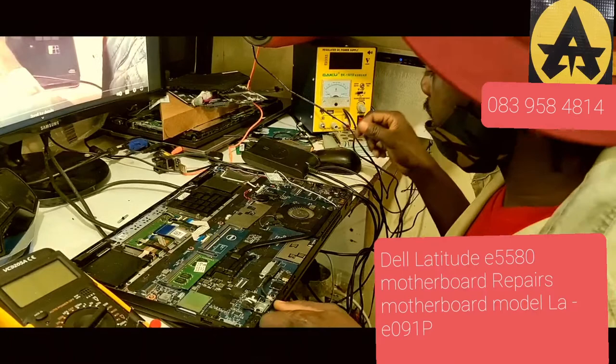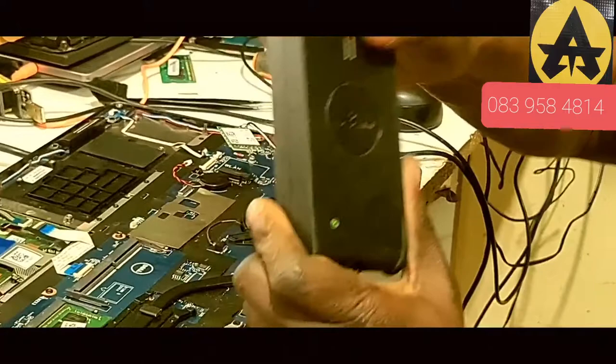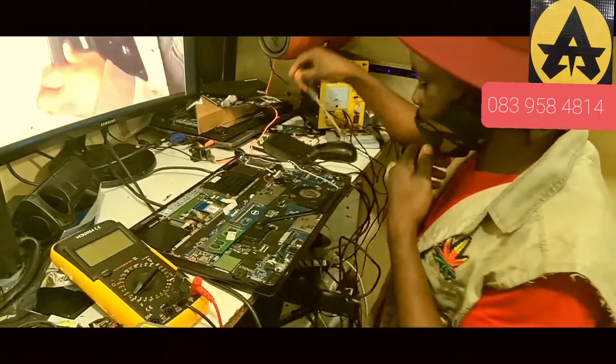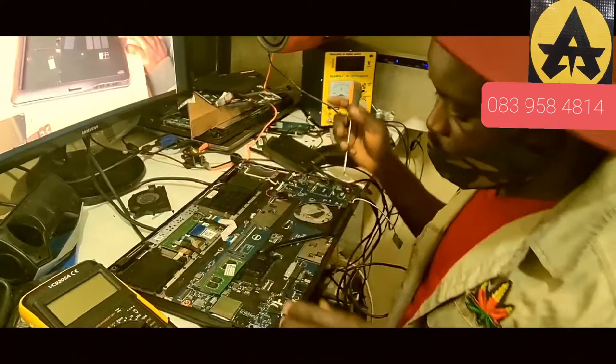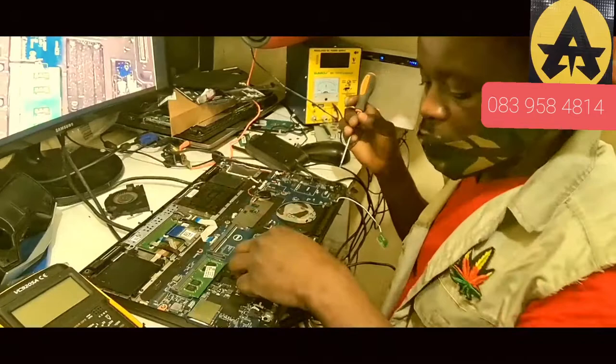So we must fix that problem. We'll open it up, see what happened. It's already open, so we'll just loosen the motherboard and fix the machine. The charger — when you unplug the cable and plug it back again, the light comes back, but if you connect it again it goes off. We'll start fixing it. Mr. Fix — we fix laptops.